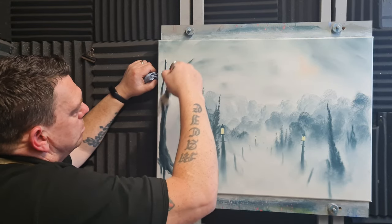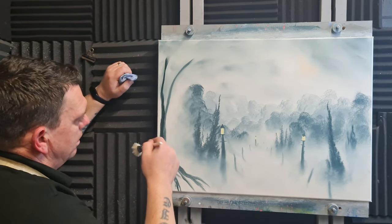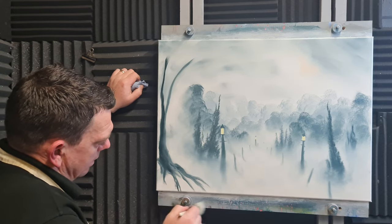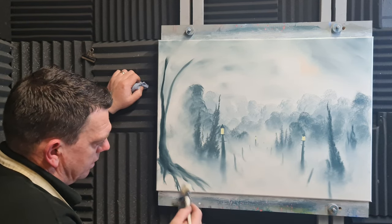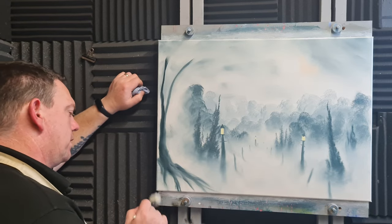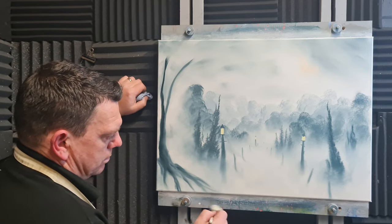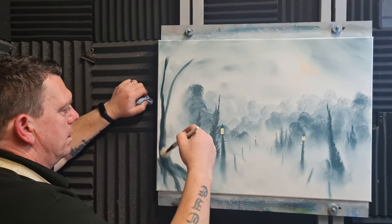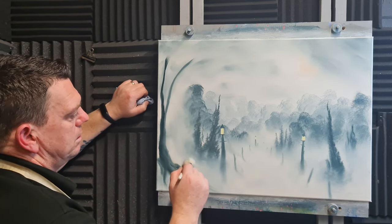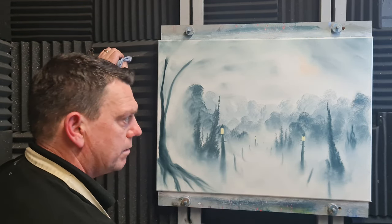Again we need this blending — go over the branch and take this up. We aren't finished with the tree up here anyway but we need to set it into the painting — pull down and across, go with the flow of the tree. The excess paint you take off from the canvas will tone this part of the canvas as well. Maybe we will do some of that — let's blend that up and get something in there.